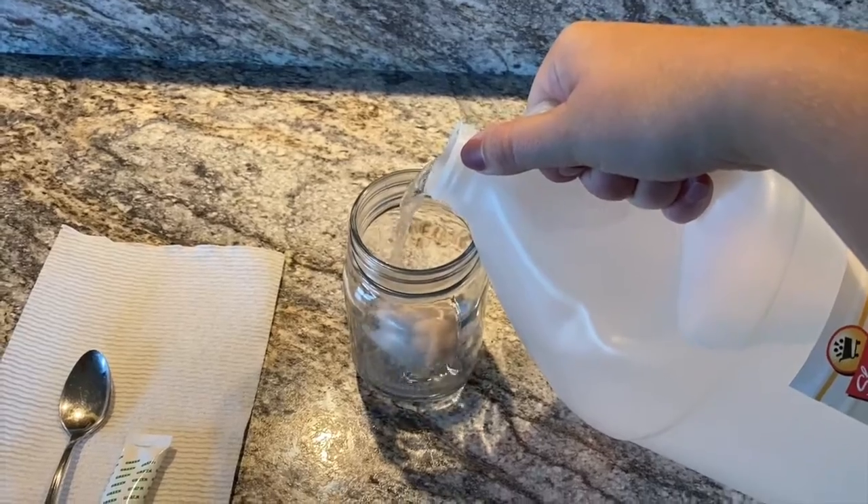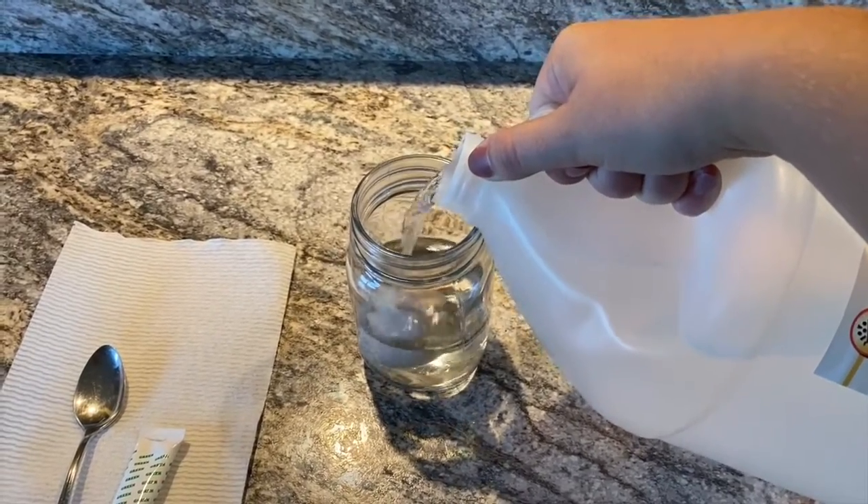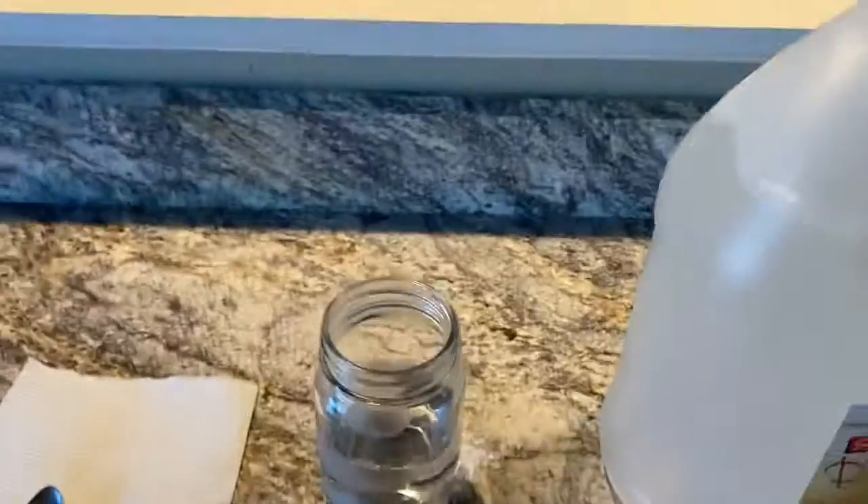For this experiment, you'll need an egg, food coloring, distilled white vinegar, and patience.